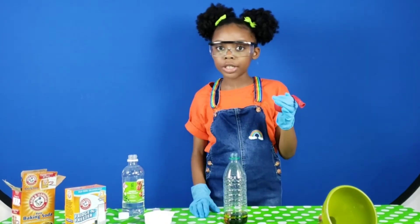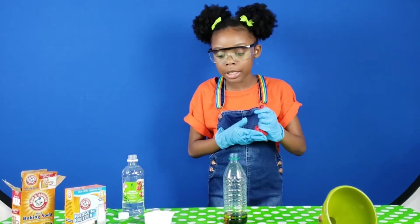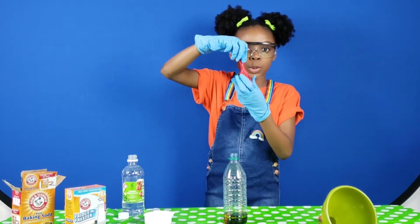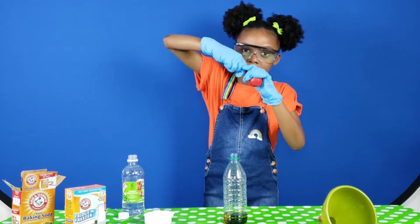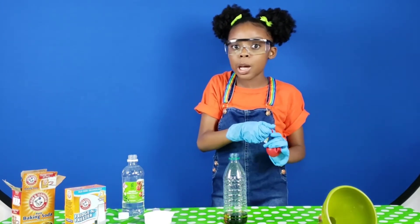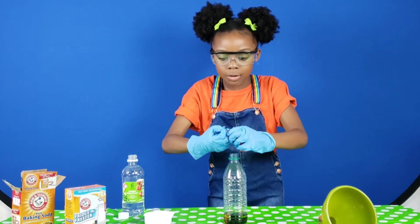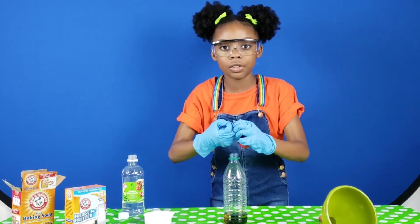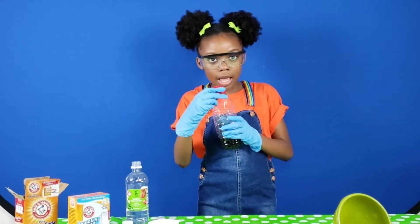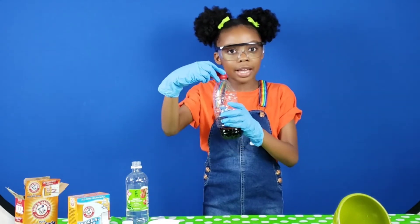Now this part's a little tricky because since there's baking soda inside, you have to make sure the baking soda does not fall into the vinegar. So I recommend twisting the top like this. You might need an adult's help for this because you're going to stretch the balloon open and carefully put it on the lid. Take your balloon with the baking soda inside and flip it up, and then the baking soda is going to go inside of the vinegar.